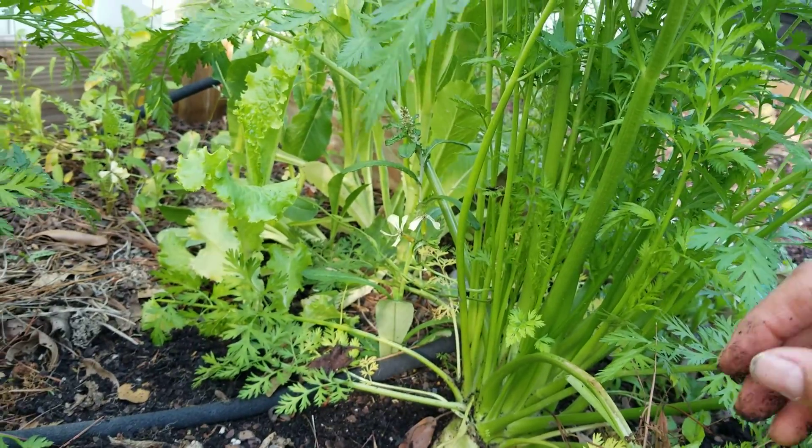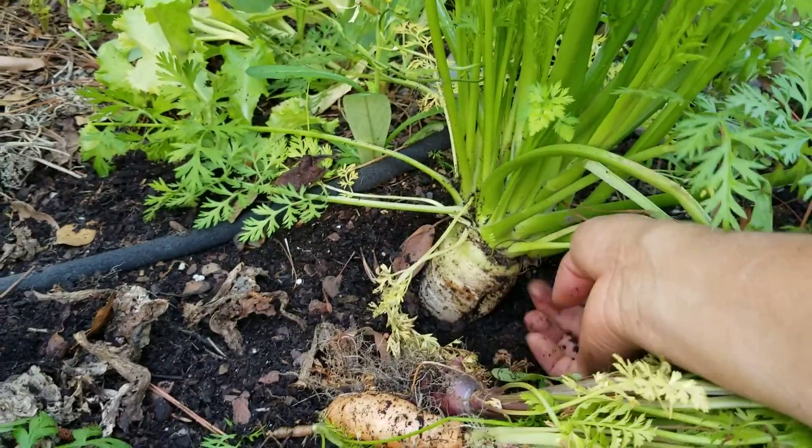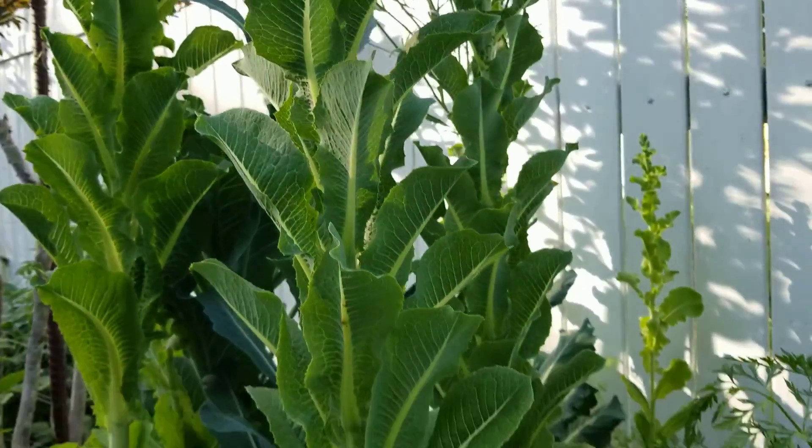We are going to leave for seeds, because it is already parted here. Right now we are going to buy everything that there is here to put our tomatoes.